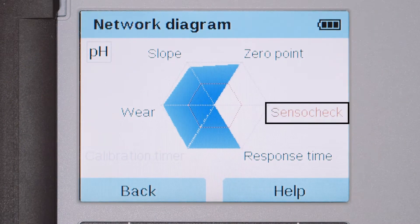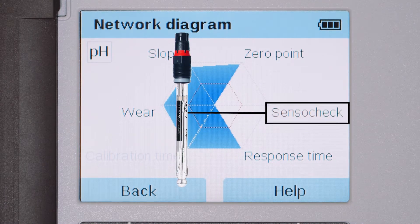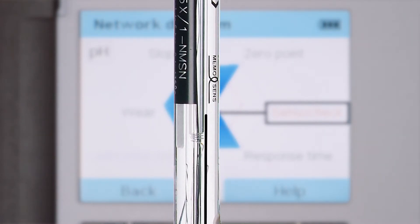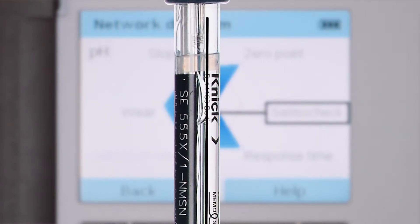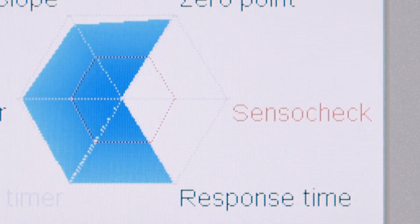The SensoCheck is a continuous monitoring function specific to the connected sensor. For instance, with pH and ORP sensors, the condition of the pH glass membrane and the reference electrode are continuously monitored. The wiring between the sensor and the meter is also monitored. A SensoCheck error may indicate that the sensor is broken or that you have a bad cable.